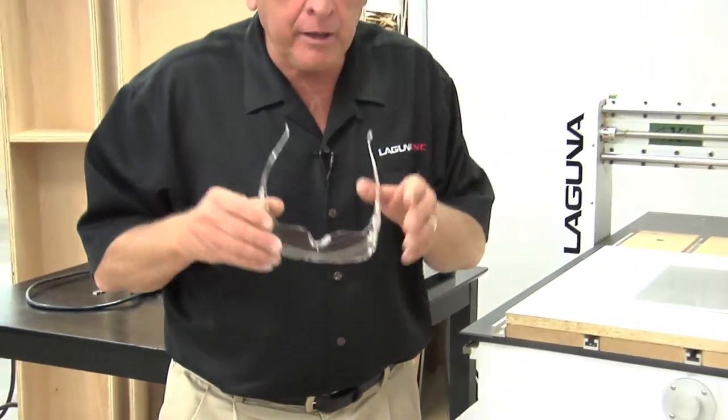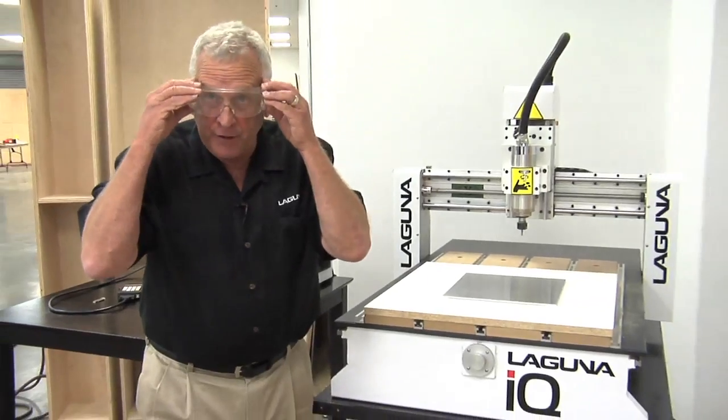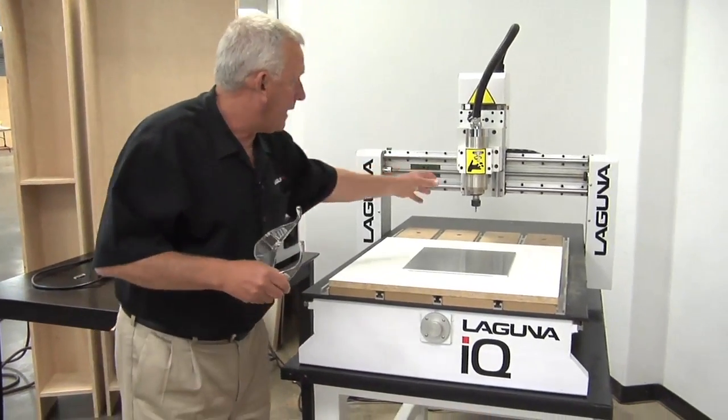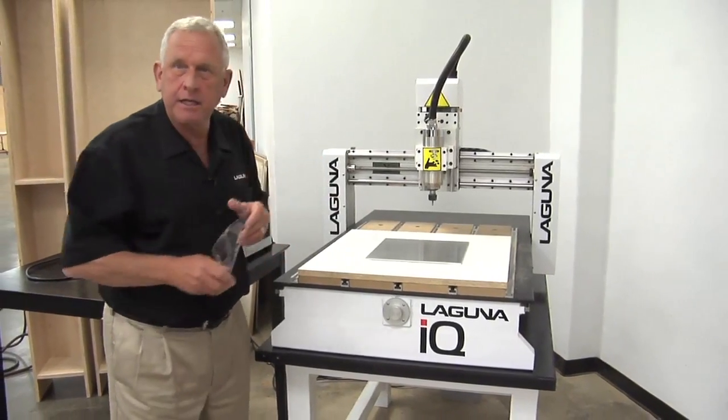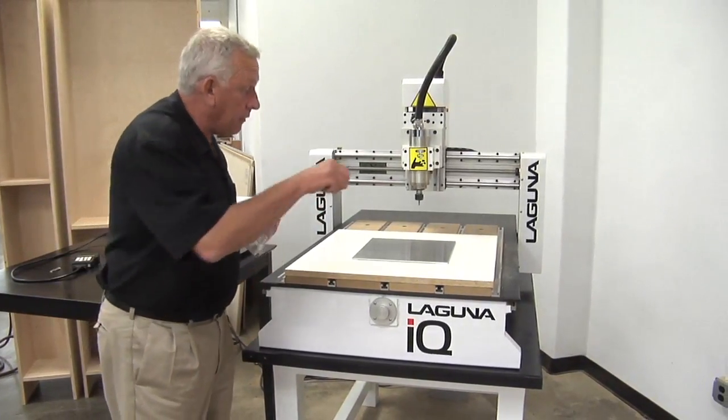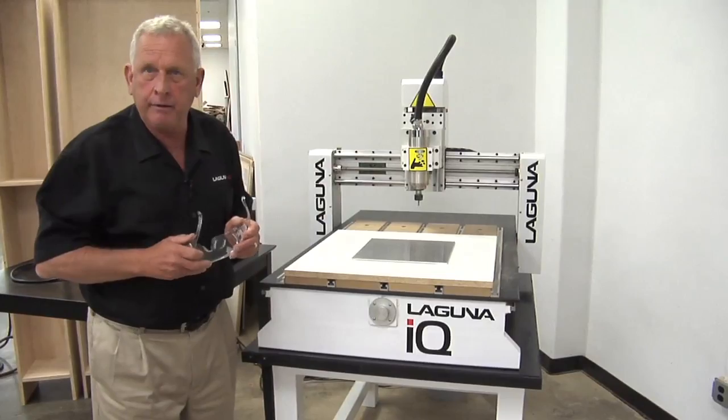Before we start, let's talk a little bit about safety. I'm going to be wearing safety glasses. I'm also going to have the dust collector shroud removed from the spindle so we can see it better. And I'm going to use the air hose to try to keep the chips blown out.